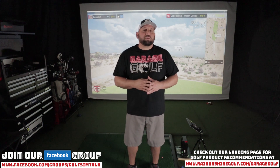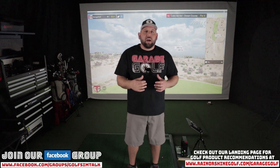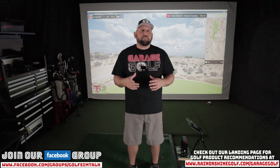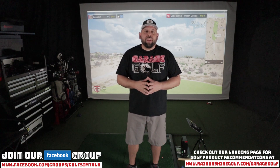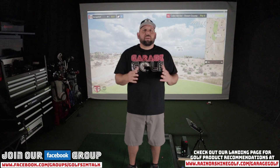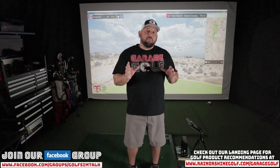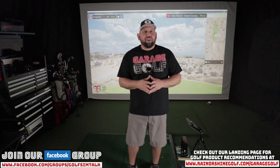Today we're actually going to be playing three holes on E6 Connect. I'm going to be showing you unedited gameplay — I'll fast forward between shots, but I'll show you how many times the SkyTrack picks up the golf ball and how many times it doesn't. I'll also show you some of my favorite features of E6 Connect. I really enjoy the SkyTrack and it's at a really affordable price point for a lot of people.